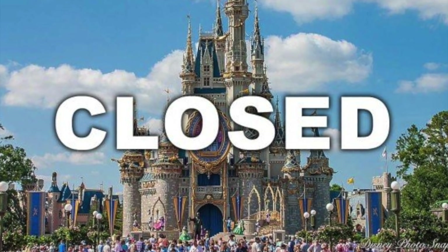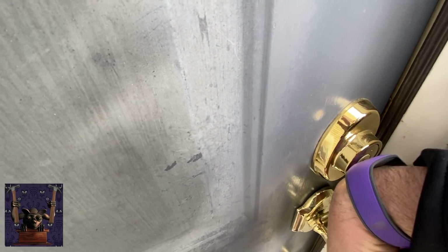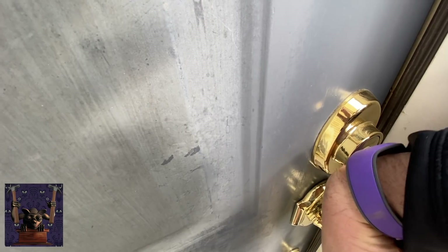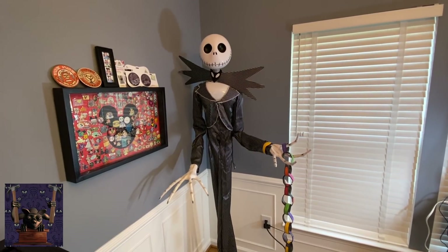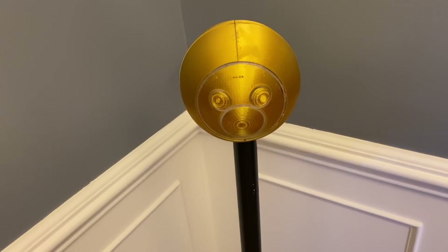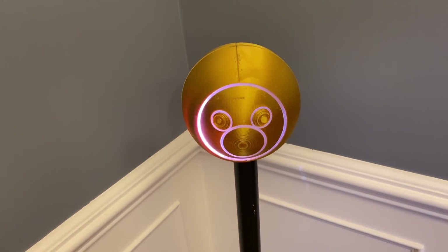With the parks being closed, are you going through withdrawals like I am? Bending magic bands and you don't know what to do with them? What if you could build your own magic band reader just like the ones at the parks?